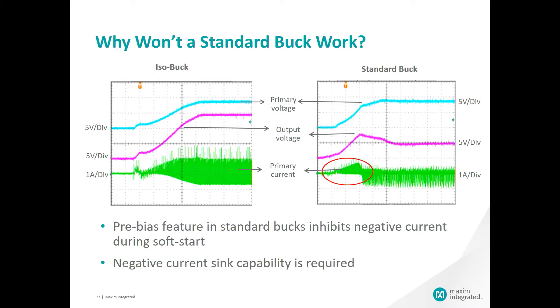Here we are showing two waveforms, one of the isobuck and the other of a standard buck. These waveforms show the startup performance of both solutions as they try to provide the output voltage of 15 volts at a given load. If you look at the waveforms on the left side, you can see that the isobuck allows for negative current on the primary side, as seen in the green waveform. On the right, the standard buck does not. This is the standard operation of the two designs, but the negative current flow is necessary to allow Vout to ramp to steady state and regulation.